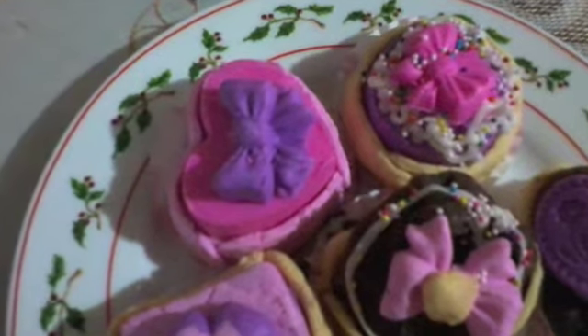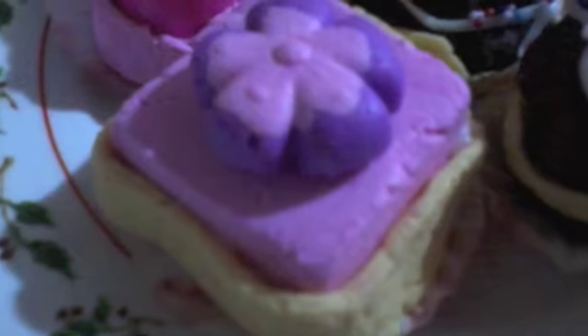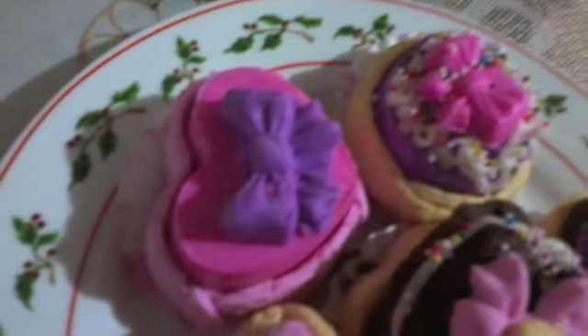If you want to play with it, I recommend you to use one fondant at a time because it becomes hard and dry and you can't work easily with it. And don't put too much water or you can't work either.